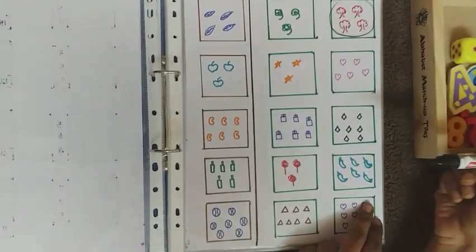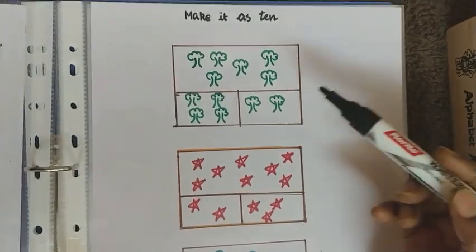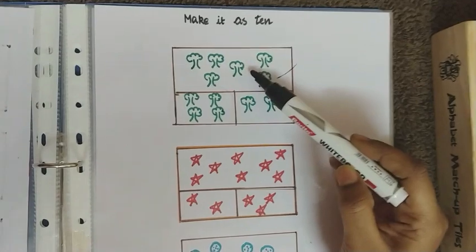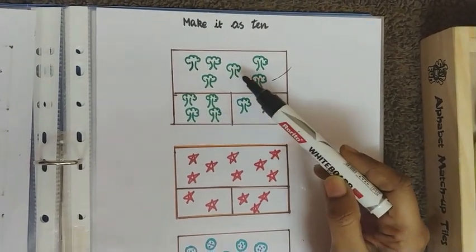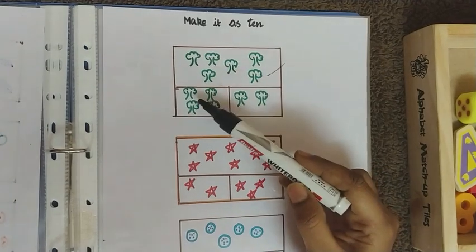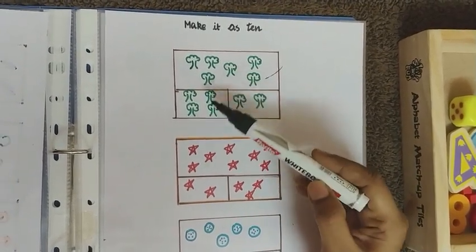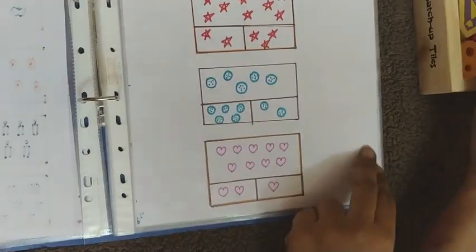The next worksheet is on making 10. There is a reference box and the child counts it — one, two, three, four, five, six. Then the child finds which of two options, when combined with the reference, makes 10. They count on: seven, eight, nine, ten — so the correct option is the one that completes the set to 10.